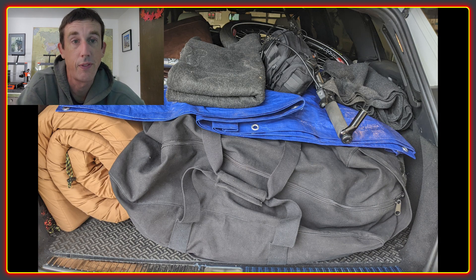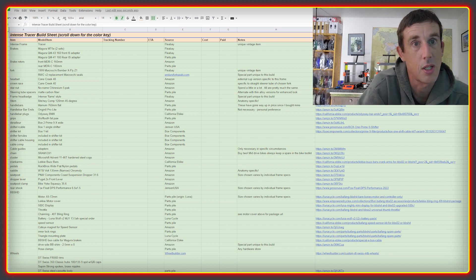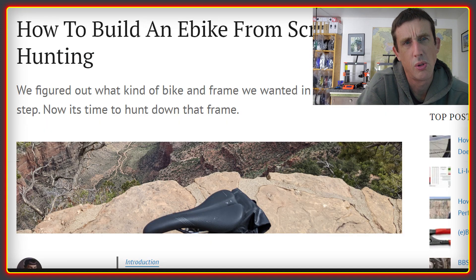Matt wanted something that he could fit essentially in the back of his station wagon — that's an estate car if you're in the UK. The key to this section is the creation of a build sheet. There is even an example build sheet that you can download and customize for your own project. It essentially lets you spec out the bike, choose components, and make sure it fits your budget. Step two is called Hunting, and this is talking you through the process of picking the frame.